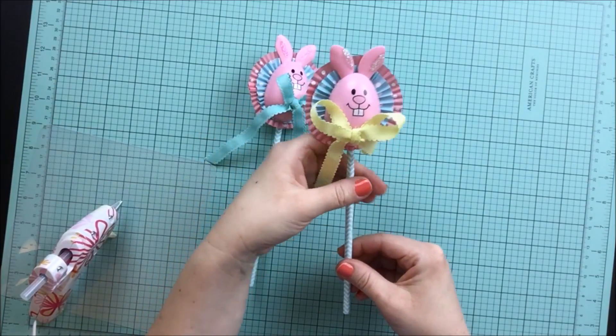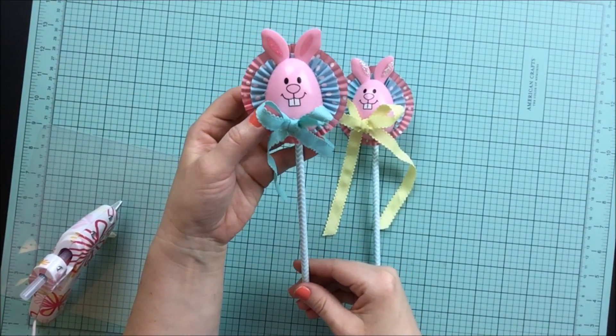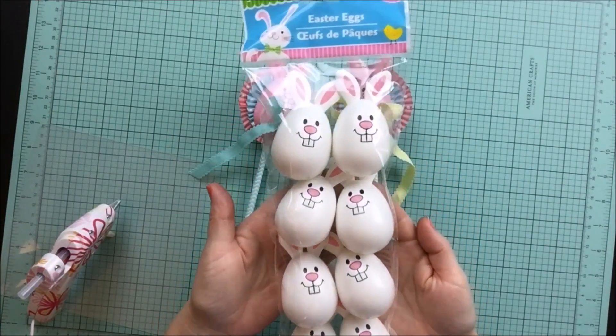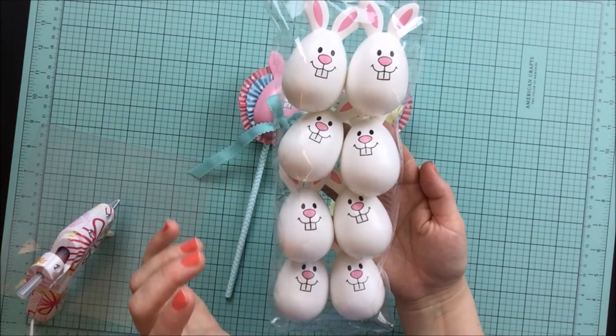If you watched my last Dollar Tree haul, I said that I had come up with a craft for these Easter bunny eggs that come from Dollar Tree. They come eight to a package and they look like this, and I just think they are so cute and I absolutely love them.